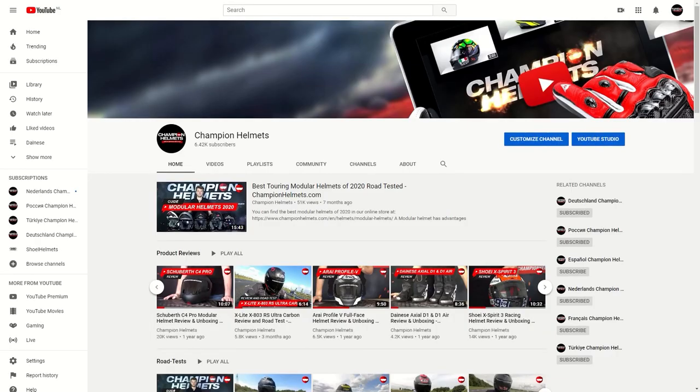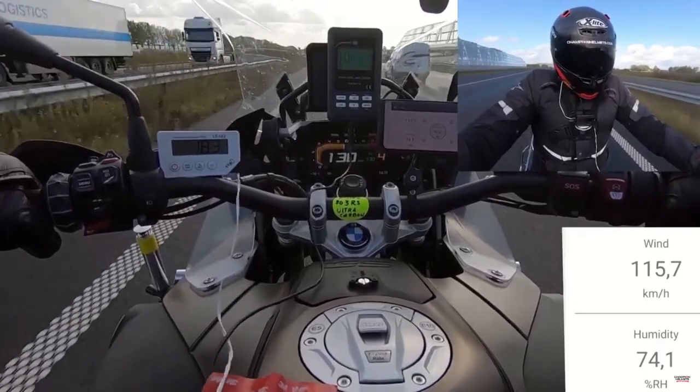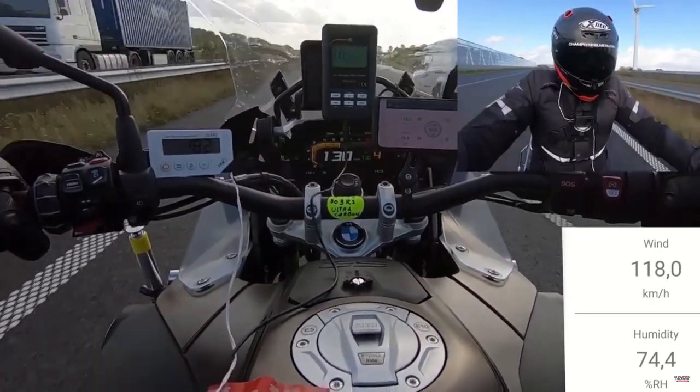So with that disclaimer over with, let's get to it. If you'd like to check out more helmet reviews and road tests with your newfound safety knowledge, make sure to subscribe and check out the rest of our YouTube channel where we have plenty more guides and tests.